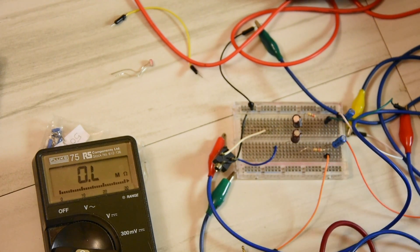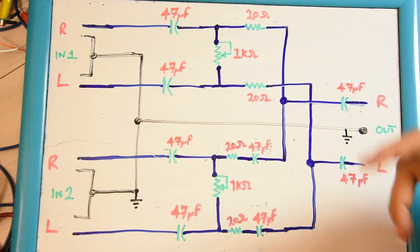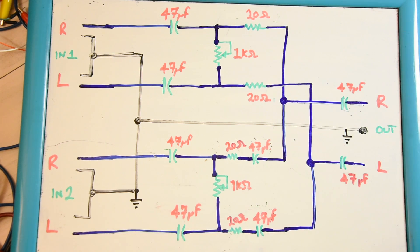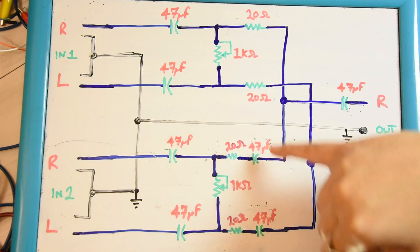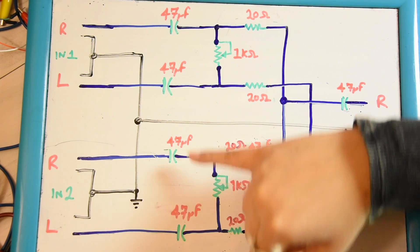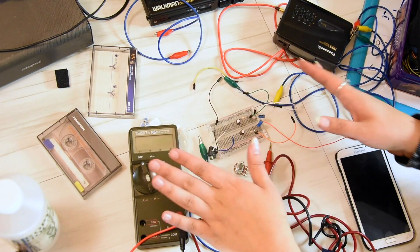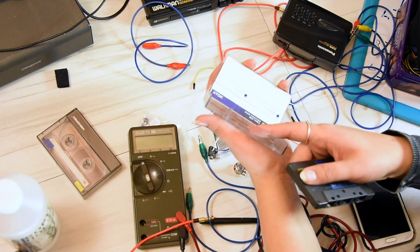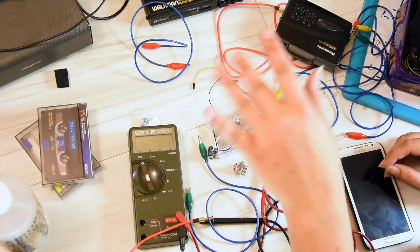Everything is looking good. This is a revised circuit diagram — I've made a few improvements. I've added two extra DC blocking capacitors because I realized that if you turn the potentiometer it will short out the adjacent one, so you need DC blocking in front of that. All capacitors are 47 microfarads, all resistors are 20 ohms. This is straight from my mind as far as how I think it will work. Thank you so much for your likes, do subscribe for more videos, and for now — adios!